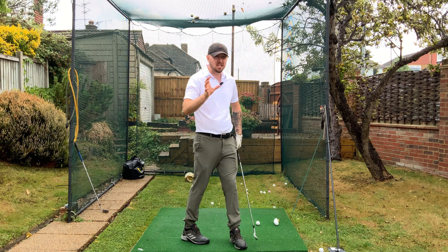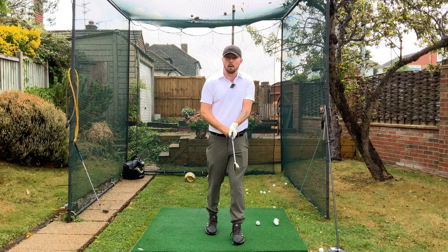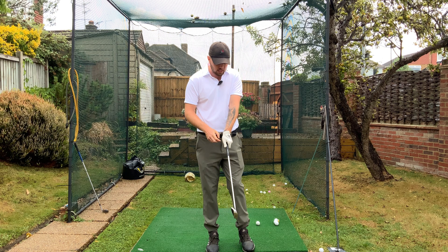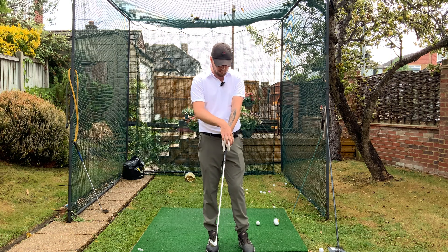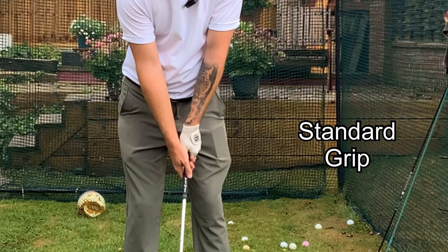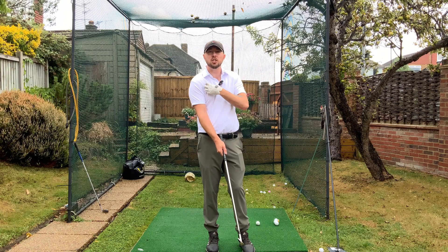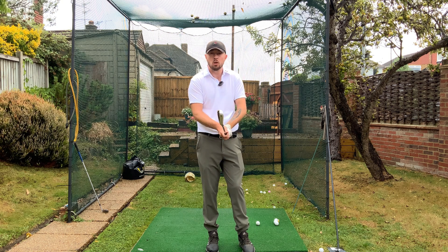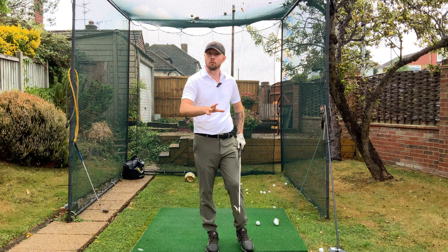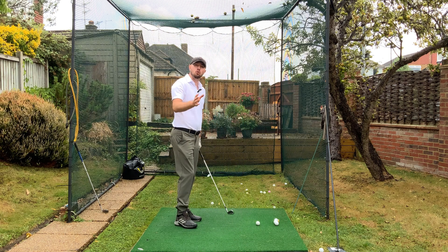So for this, make that grip standard. The easy rule of thumb: have that left hand with two and a half knuckles visible looking down, and with the right hand on the golf club, that V that gets created between the thumb and the meat of the hand — we want that pointing towards our right chest area, almost the right armpit. That will be a nice neutral grip and will fix that overly strong closed face.